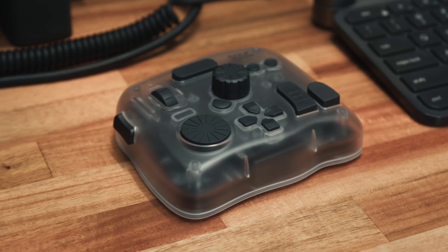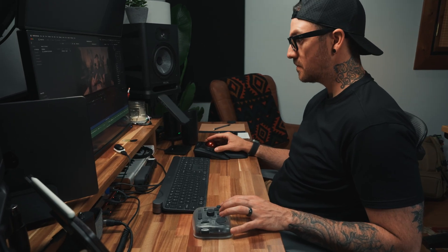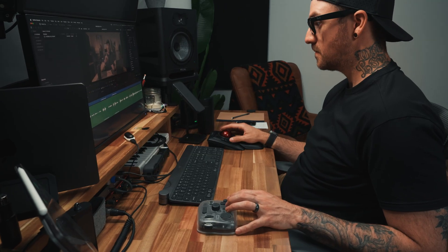I've edited thousands of videos over the years, so I feel pretty confident in saying that if you're still doing everything with a mouse and keyboard, you might be working harder than you need to. This is the TourBox Elite Plus, and at first glance it might look like a strange little video game controller, but it's an incredibly powerful tool that allows me to edit smarter and faster.